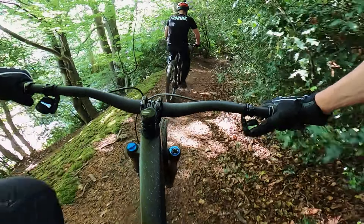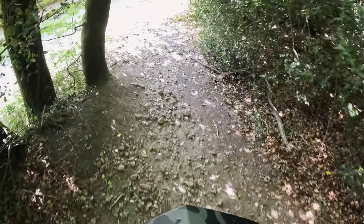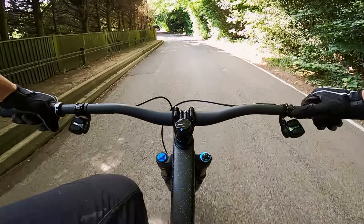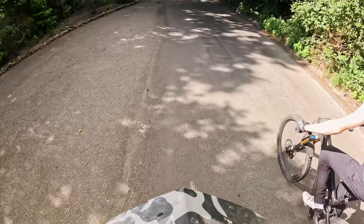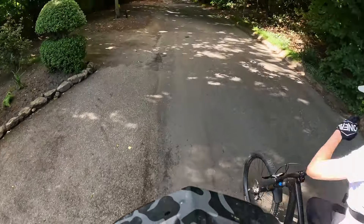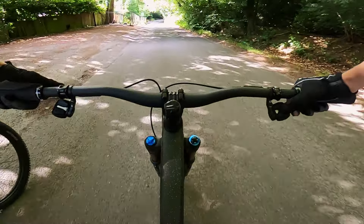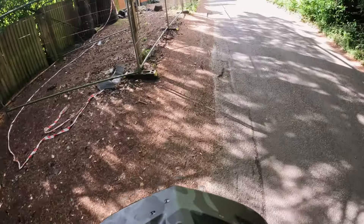It probably shouldn't, but it feels a bit like a Levo in terms of composure — well planted and controlled. Not as skittish as a normal analogue bike. A Levo, like most e-bikes, sits into its travel because of the weight. So maybe that's the Genie shock allowing you to sit into the travel without blowing through. It's like e-bike traction mode.